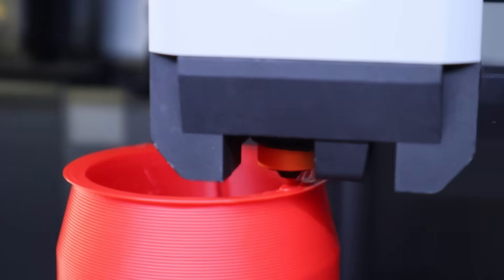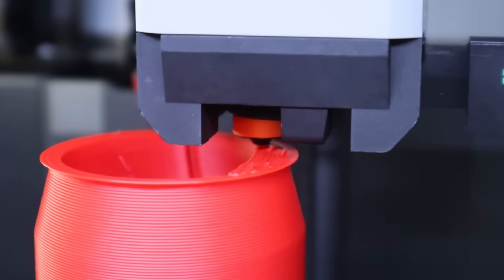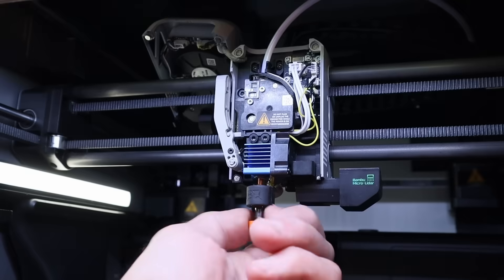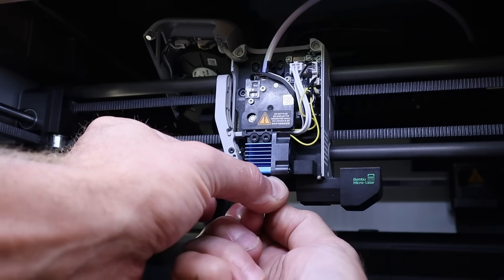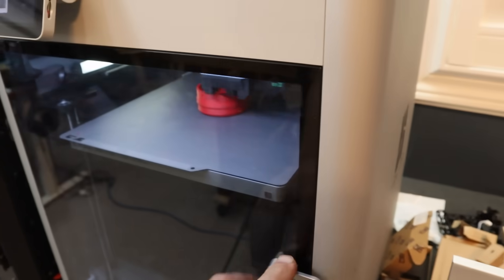If you're looking for a hot end with the highest max volumetric flow rate, more nozzle sizes, more materials and coatings than anything else out there, I would definitely recommend this one over any of the others I've tested. The quick swapping when the nozzle is warm or cold is really nice, but in my case it's also important to be able to print with the door closed without the worry of having a clog.